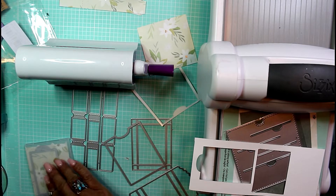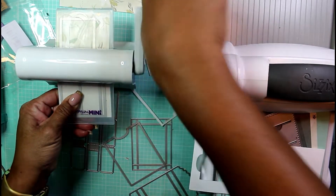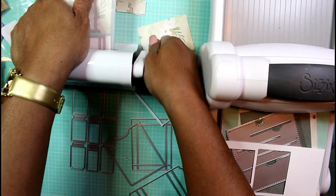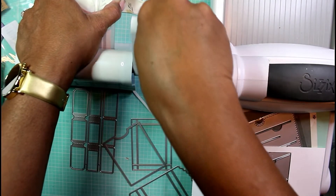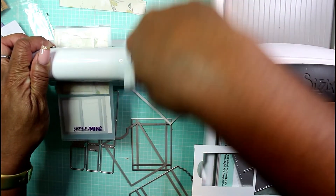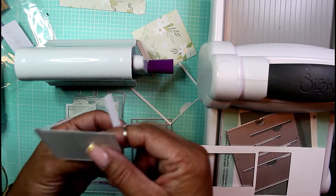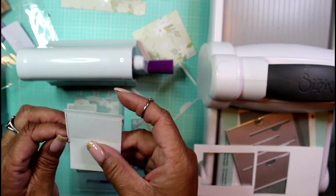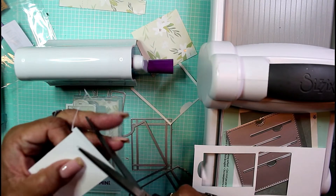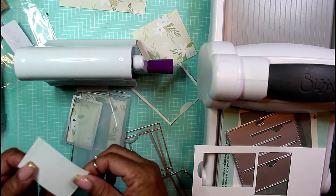Now we're going to run this through the Gemini Mini. The paper I used for the tag pull is a little bit thicker cardstock, so I had to run it through a couple of times because it gave me a problem cutting that little pull tab. Running it through twice — nope, it still did not work. This section holds on pretty well and it's been doing that, so I'm just going to go ahead and cut this away.